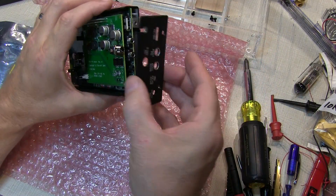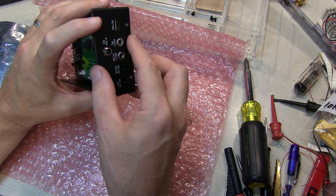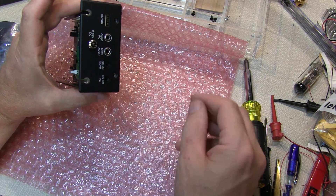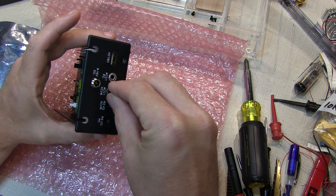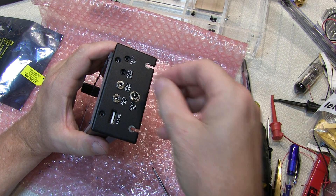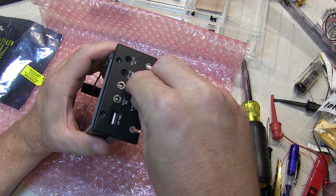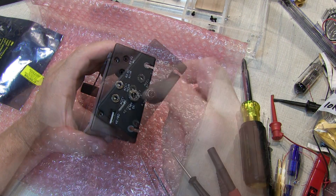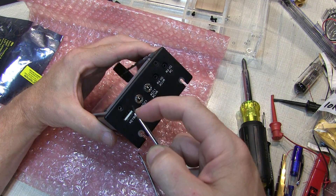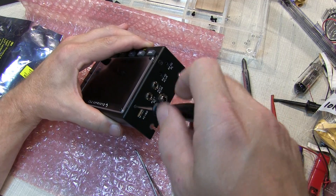Now we can take our prepared side panel, put it on the side of the unit, and install the two knurled nuts for the small 1/8 inch jacks. Next we add the flat washer and hex nut on the DC power input connector. After carefully tightening the connectors, we can then install the two 4-40 flat head screws to secure the side panel to the front panel.